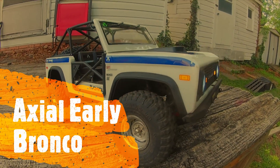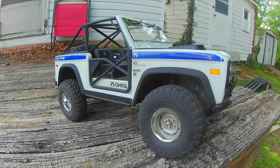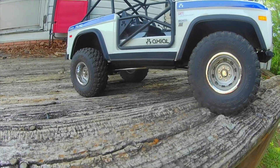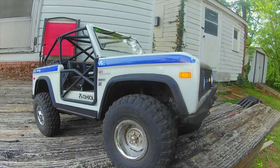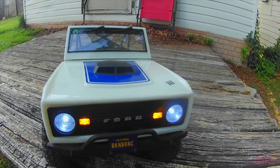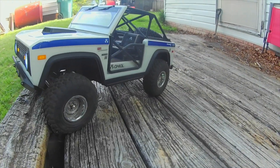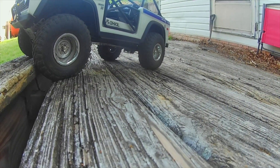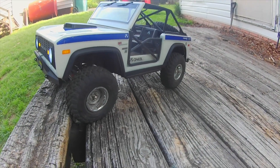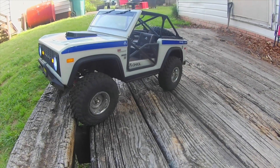Hey guys, I'm outside shooting some before pictures before I do some upgrades. I ordered some Club 5 high clearance links, but they only have them for the JLU. I reached out and asked if they'd fit the early Bronco — they said they didn't know and didn't have any Bronco models in stock. I asked them for the link lengths and got no response, so I rolled the dice and hopefully they fit.